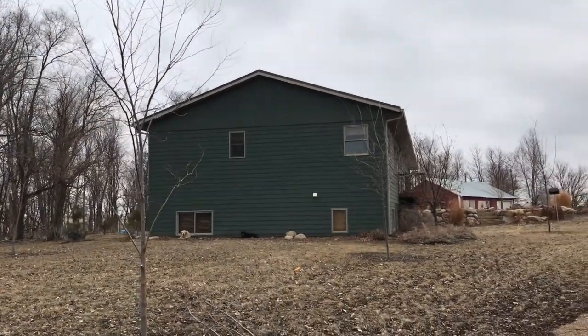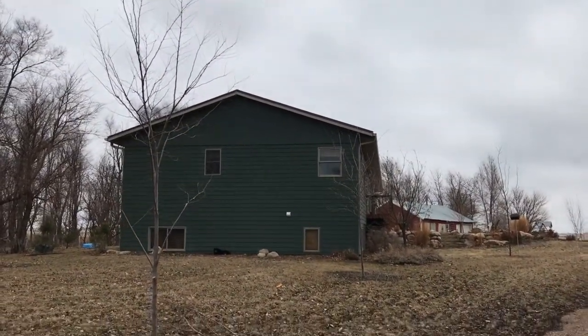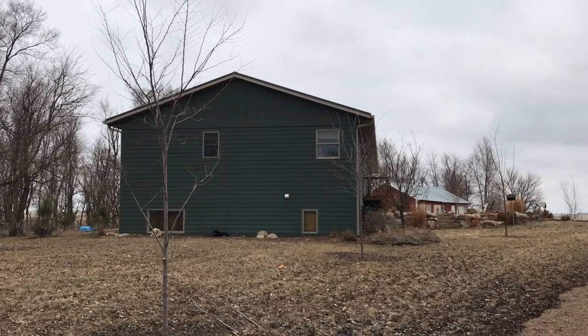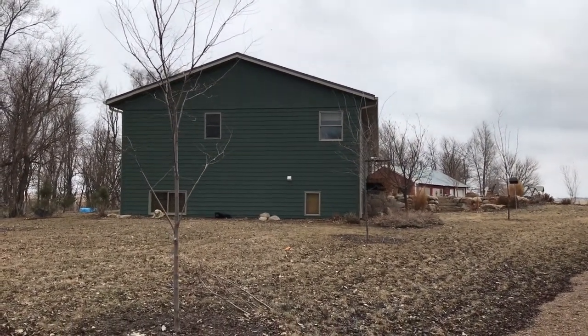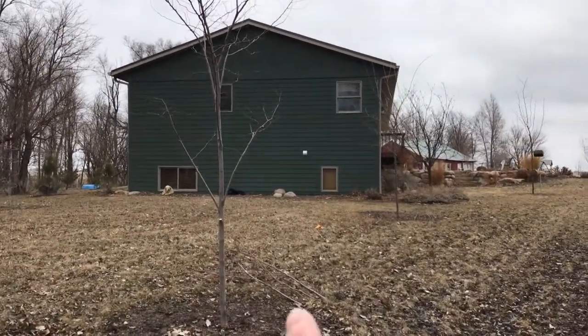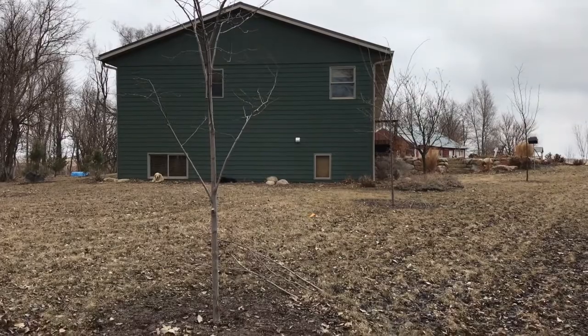Another thing you often hear is that with young trees you don't want to prune too much because you want to let them establish. While that's true, you've got to pay attention to them, because a few species after one or two years will establish and grow really fast.